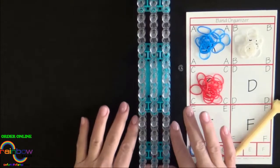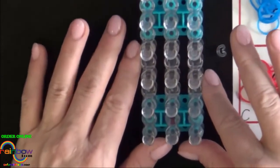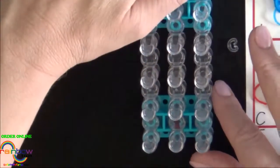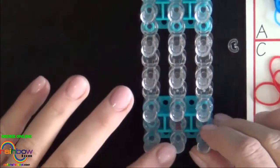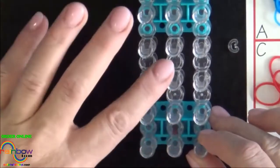Now let's get started. Convert your loom to the rectangle configuration. All of the pins should be in a straight row. Place your loom so that the red arrow is pointing away from you.